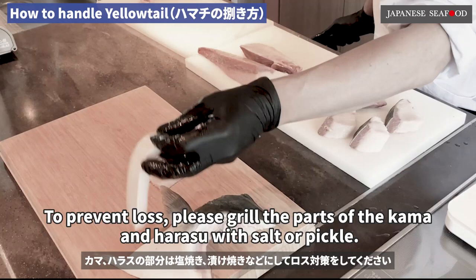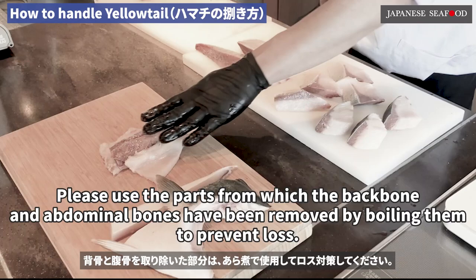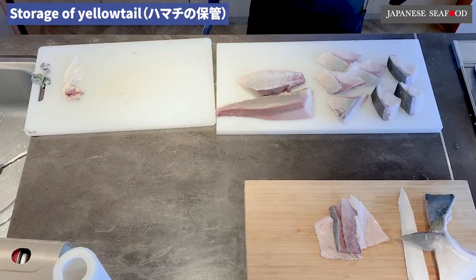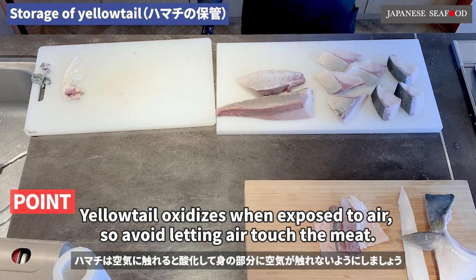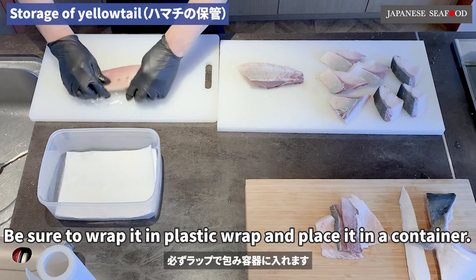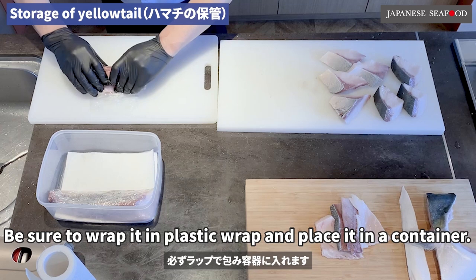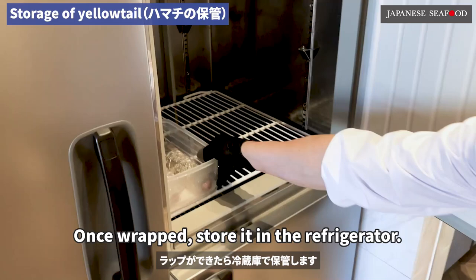To prevent loss, please grill the parts of the kama and harasu with salt or pickle. Please use the parts from which the backbone and abdominal bones have been removed by boiling them to prevent loss. Next is how to store the fish. Yellowtail oxidizes when exposed to air, so avoid letting air touch the meat. Be sure to wrap it in plastic wrap and place it in a container. Once wrapped, store it in the refrigerator.